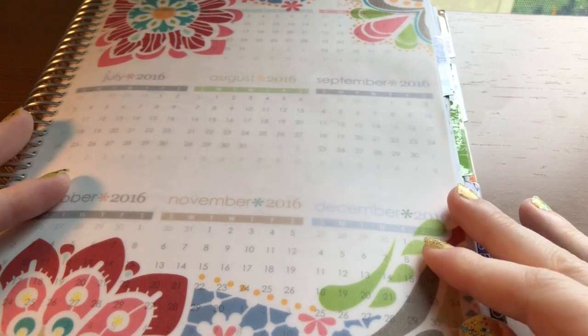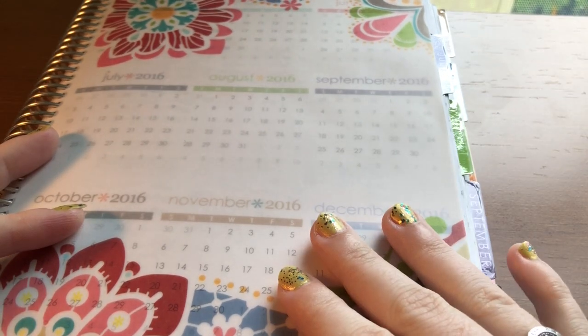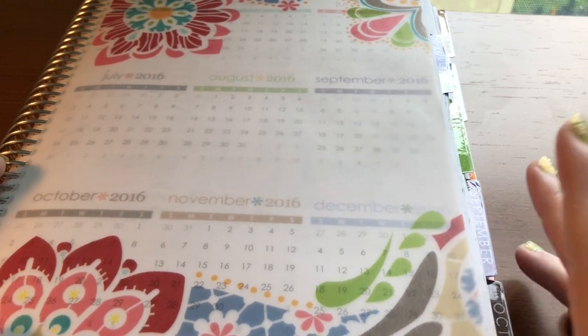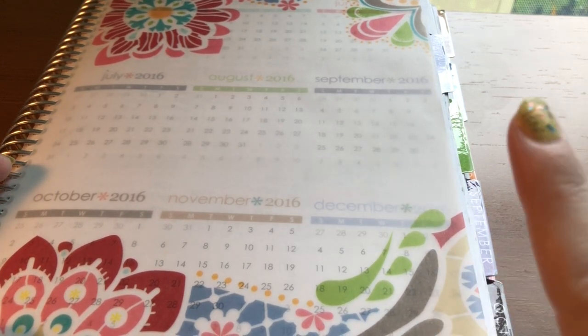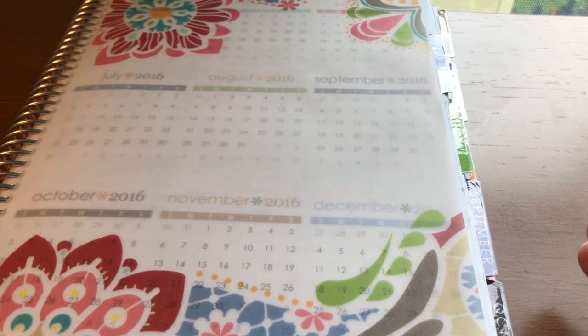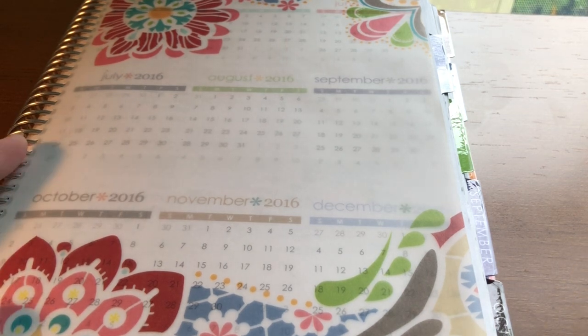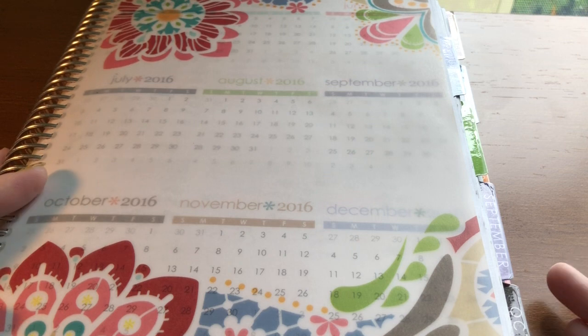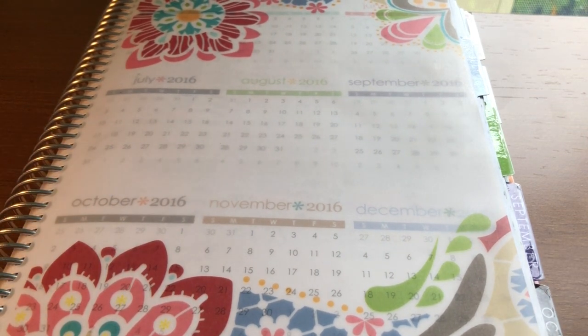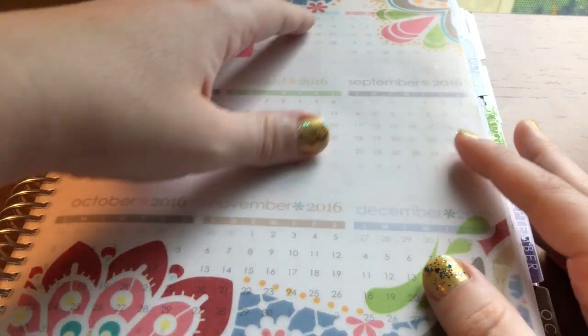I've had an Erin Condren planner from 2011 through this year and next year as well. I'm only going to go through my 2016, 2017, 2018, and 2019 planners, just because my planners before 2016 were mainly random stickers and pen. I didn't use kits before then, so I just wanted to share my favorite planner spreads using kits.